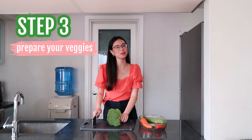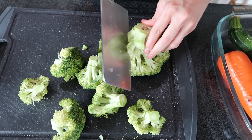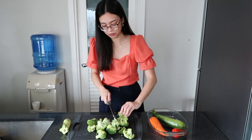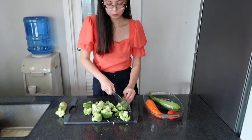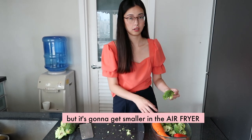Next, we're going to chop up our veggies. Remember, you don't have to use broccoli and carrots — you can use any vegetables you like. Cauliflower is also a good option. Those are big pieces of broccoli, but they're going to get smaller in the air fryer.